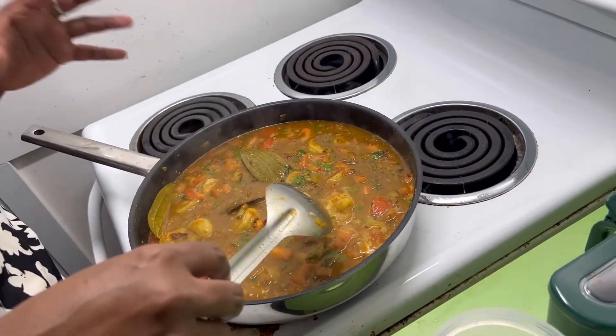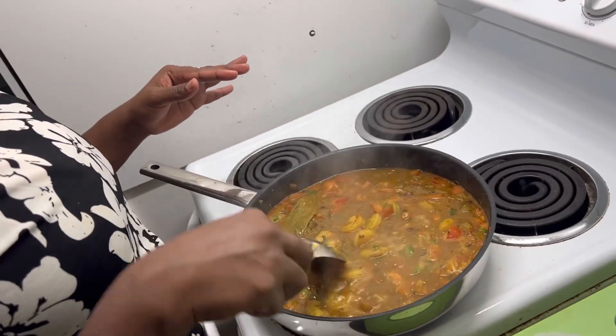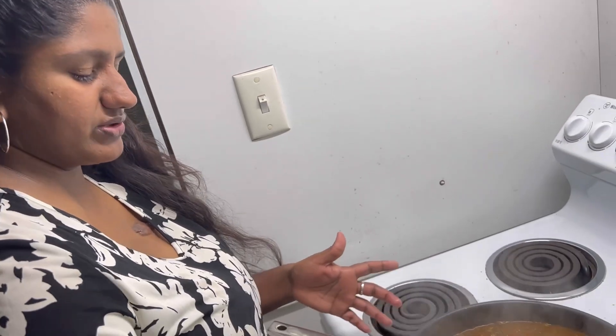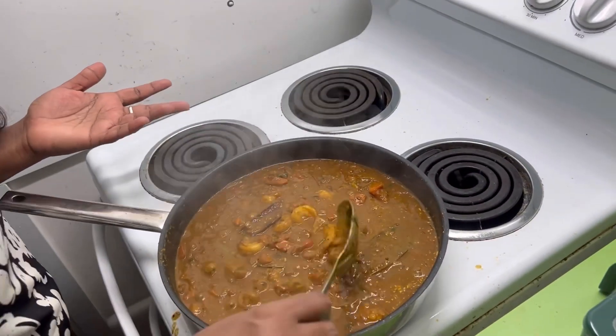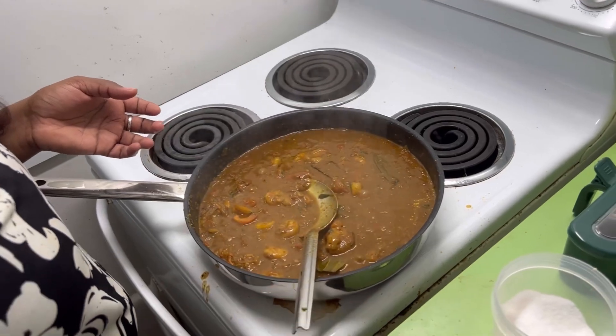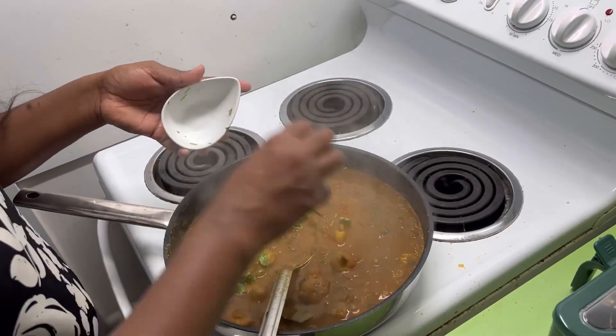Let it boil for another 15 to 20 minutes and we are good to go. After 15 minutes, add the final dose of coriander and it's done.